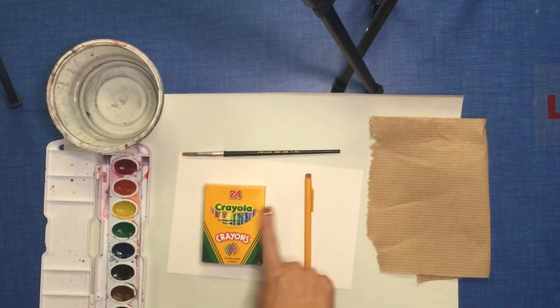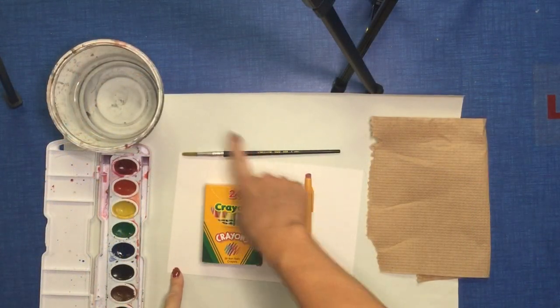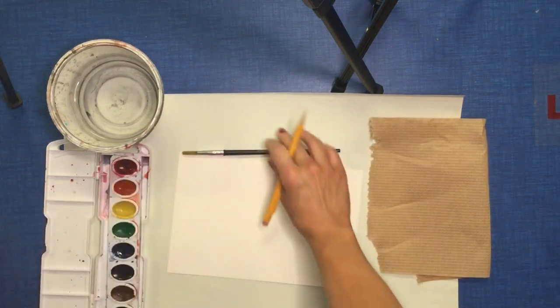For this assignment you need your paper, a pencil, crayons, brush, water, watercolors, and a paper towel.